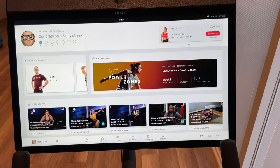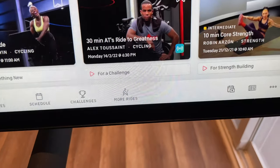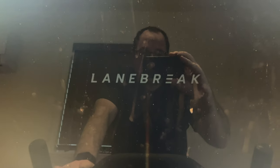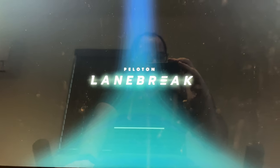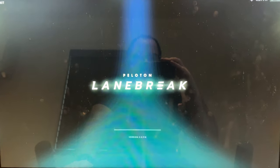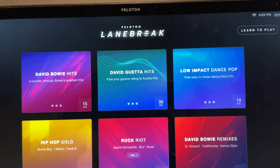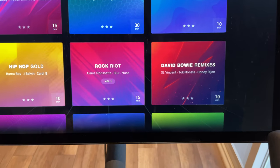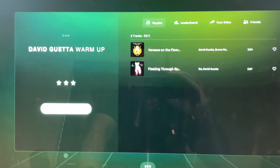Today I'm going to show you a full demo of the new Lane Break feature. Get your Peloton, go to the More Rides section — Lane Break is new. I'm coming off a ride here and I'm going to do this as my cool-down; it's fun and engaging. We have a video breaking down more of it, so you can check that out — we'll post a link up in the corner. For now, I'm going to pick a five-minute cool-down and do a warm-up with David.